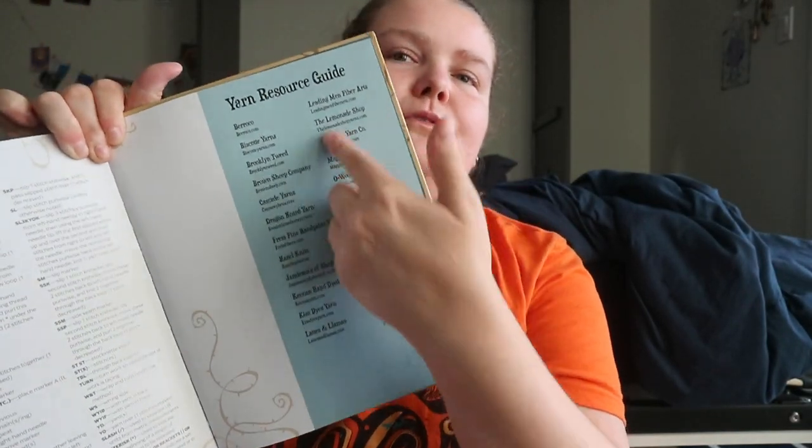Then there's a glossary and techniques section covering long tail cast on, twisted German cast on, bind offs, double knitting, running stitch, and stem stitch. After that you have all the different abbreviations used throughout the book, and links to different yarn brand websites.